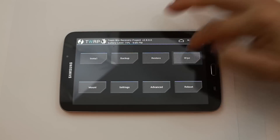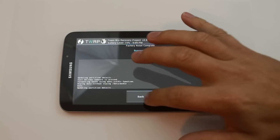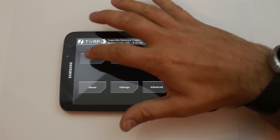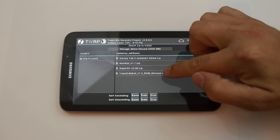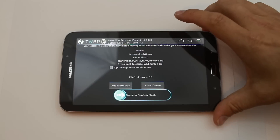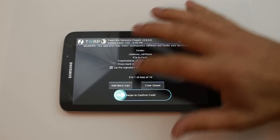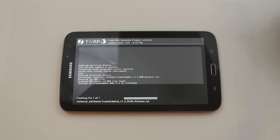From here, we're just going to go to Wipes and Wipe Data Factory Reset. Swipe right across there — gives you a nice wipeout, clean slate, and all that. Then you're going to go to Install. I'm going to select the Tranchita Cat version 1.2 ROM release. There may be a newer one when you get to this — I'll link you to the XDA thread for this ROM, just download the latest. Go ahead and swipe across and install Tranchita Cat on your Samsung Galaxy Tab 3 7-inch.